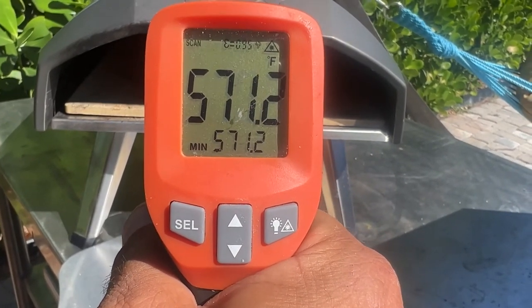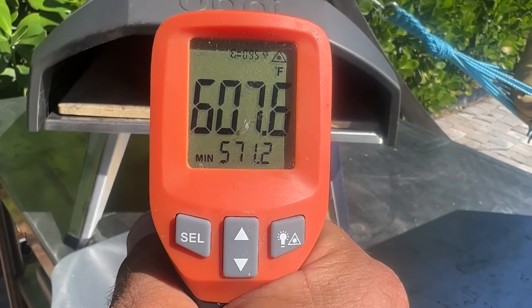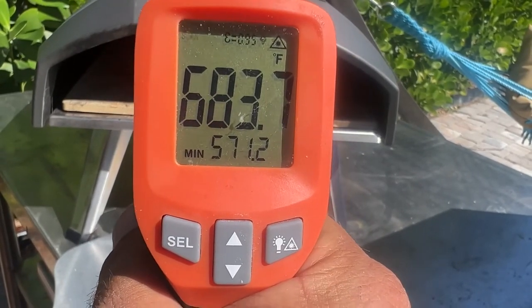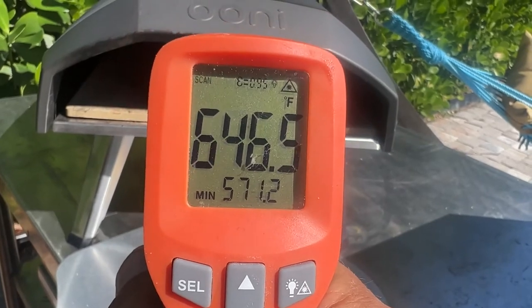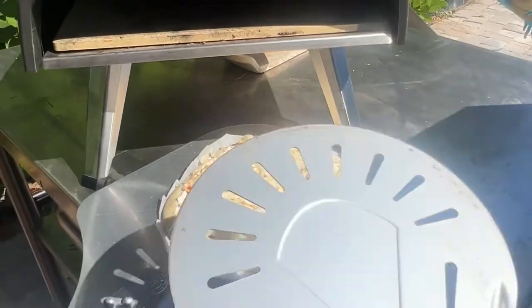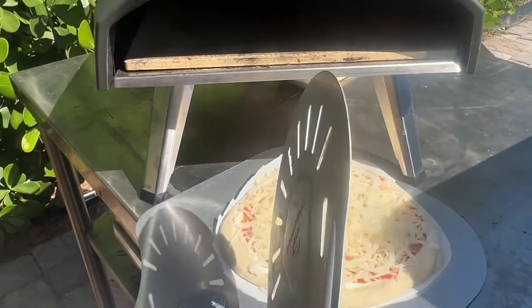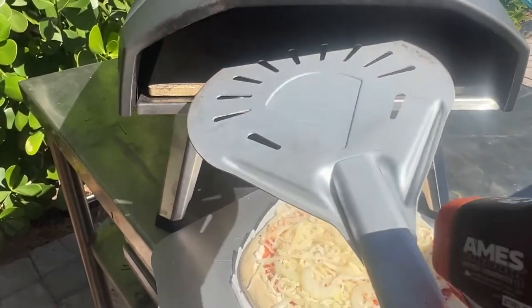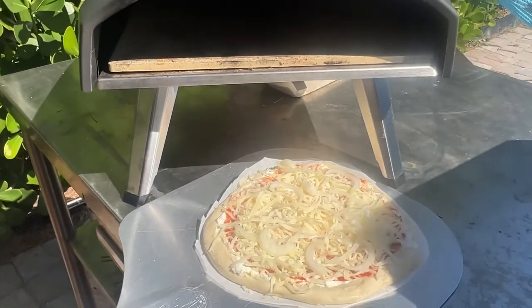It's reading just about 600 right in the middle, hotter towards the end. Let's make a good pizza. Make sure that you have a pizza turner if you're going to use this pizza oven, because if you don't turn your pizza it's going to burn.